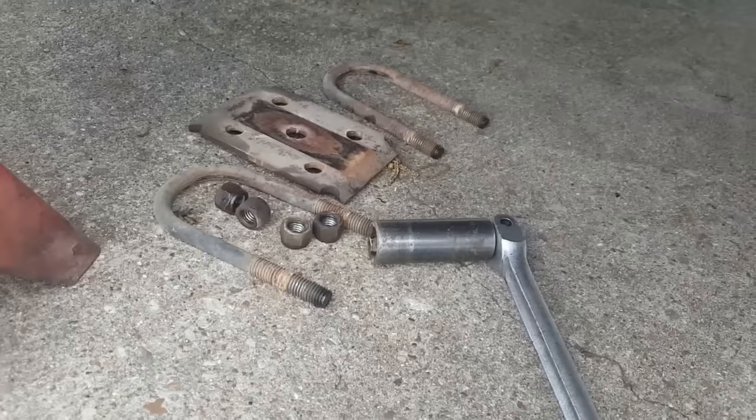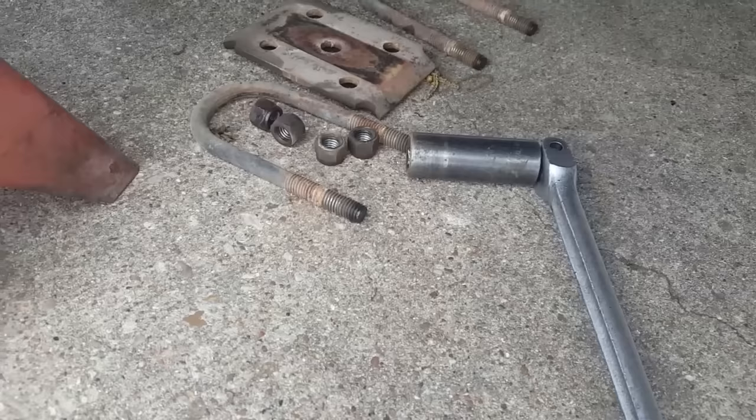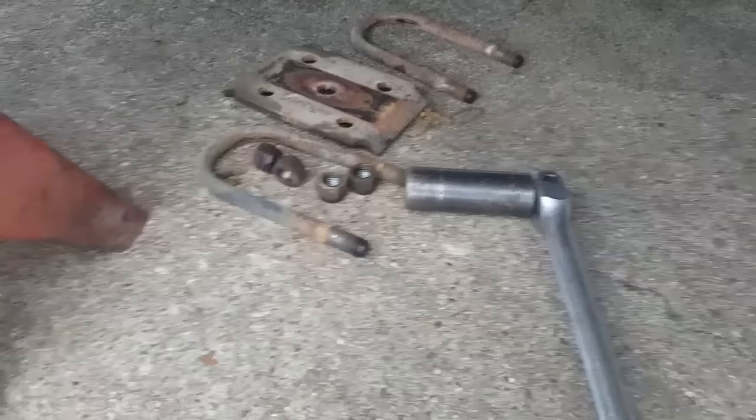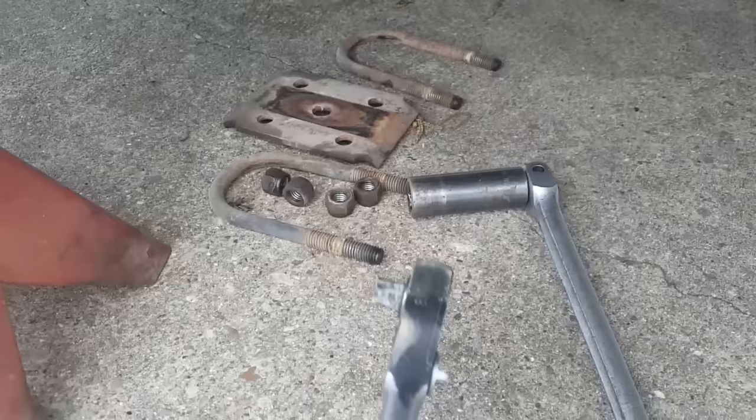I used a three-quarter inch deep-well impact socket and a breaker bar. I have air tools but parked the trailer too far away and my hose wouldn't reach, so I went with manual tools. Once it's broken loose, a ratchet is fine — a half-inch ratchet with a 19mm or three-quarter inch socket.